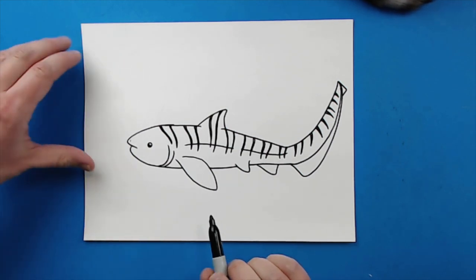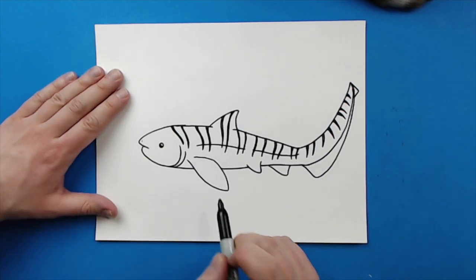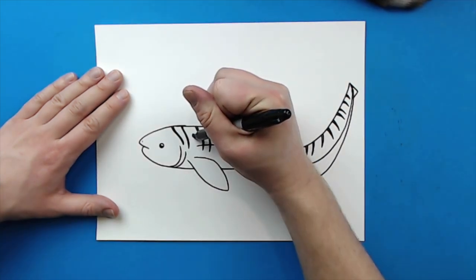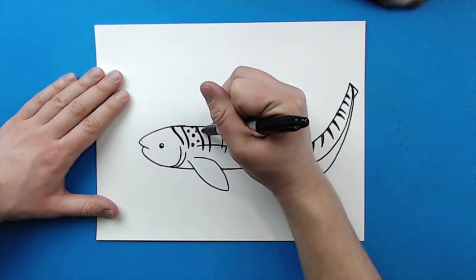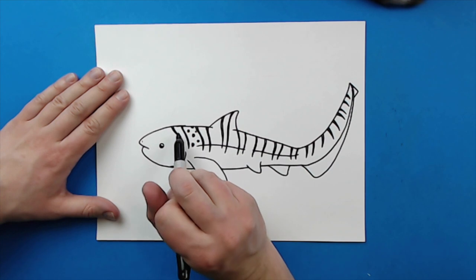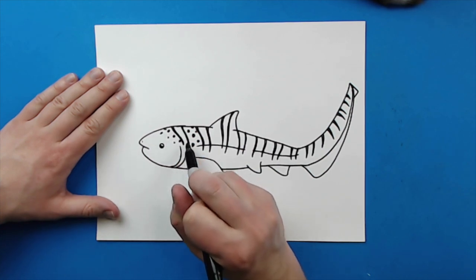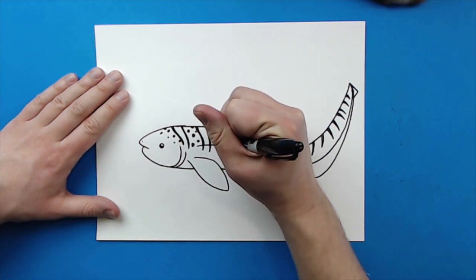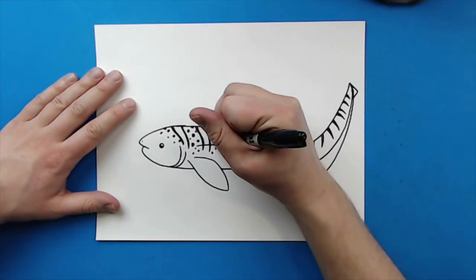Once you have all of your stripes on here, then you want to start adding the spots. And I know they call it a zebra shark, but it does have lots and lots of spots on it. So to make the spots, you're just going to want to make some little dots like this that are just colored in. You want to make them different sizes and just kind of put them all over the place. I'm going to leave the area in between the stripes just plain white, and I'm going to fast forward this part, just because there are going to be a lot of little dots on here.